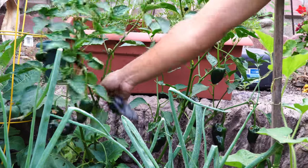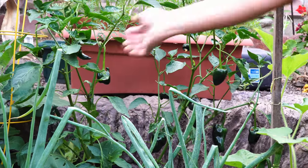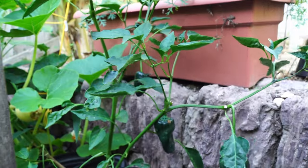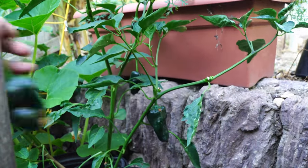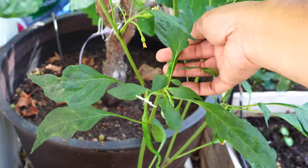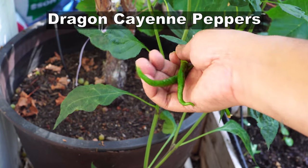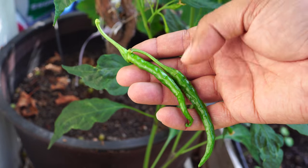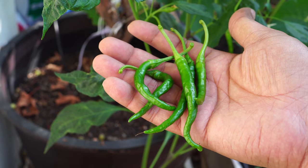These are our poblano peppers — they grew very well in five gallon containers and we were able to harvest a lot of them. Poblano peppers are one of my favorite varieties because they have the best balance of heat and taste. We are also growing the dragon cayenne pepper for the first time this year — a hot pepper variety — and I'm very happy with its taste and heat. It's actually a very hot pepper.